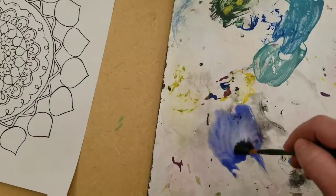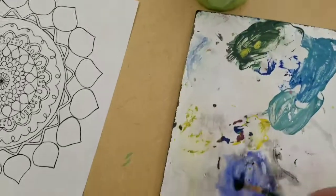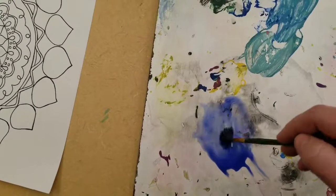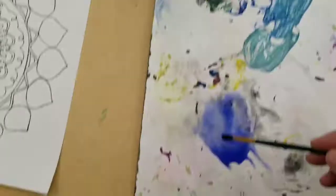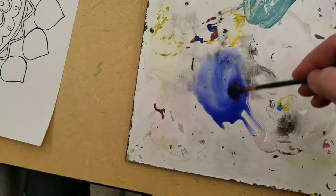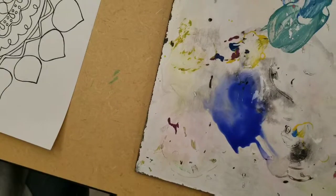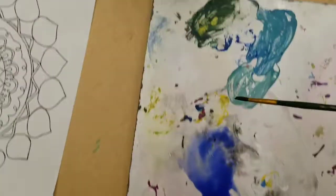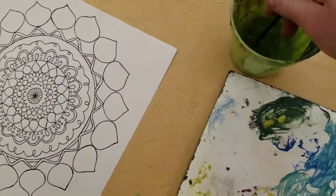I'm going to mix up a color here. You want your color to be dark — you don't want it to be super light. But you do want it to be opaque, which means that you can still see through the paint. You don't want it super dark.